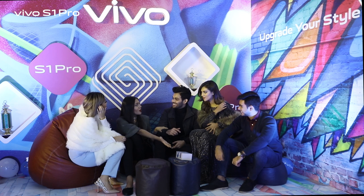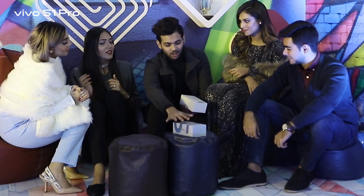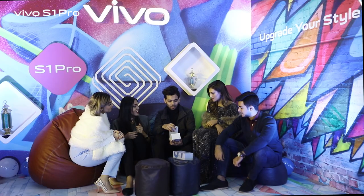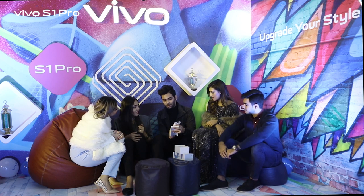Guys, wait! Are we supposed to unbox the new Vivo S1 Pro? Yes, it's just right here. Ani, why don't you start doing it? I just boxed it. Oh wow, this is the Vivo box. So I just opened it. Here comes the open plastic transparent cover.